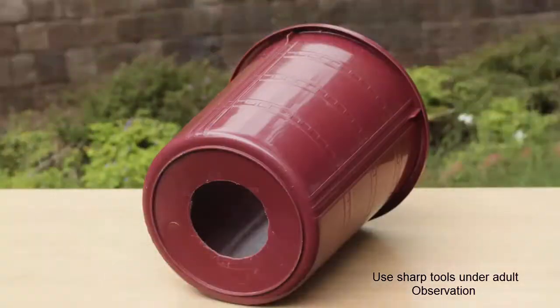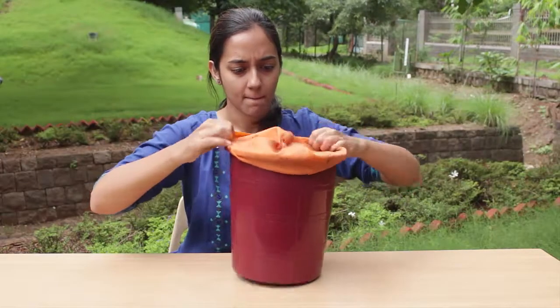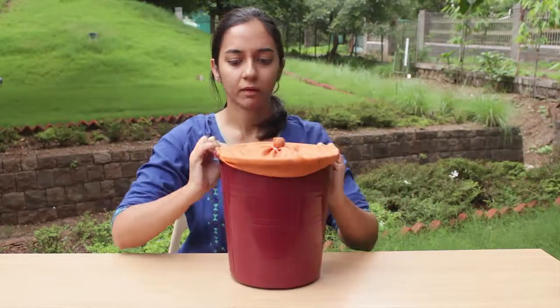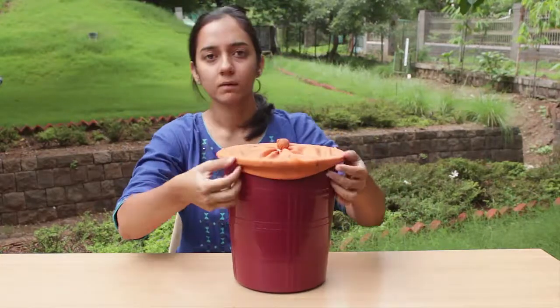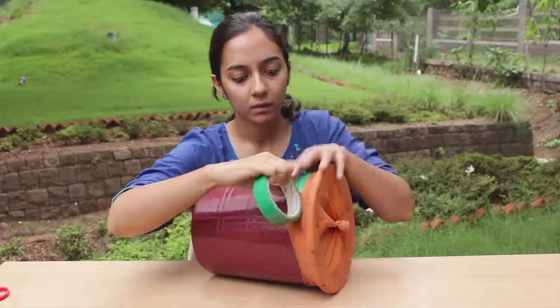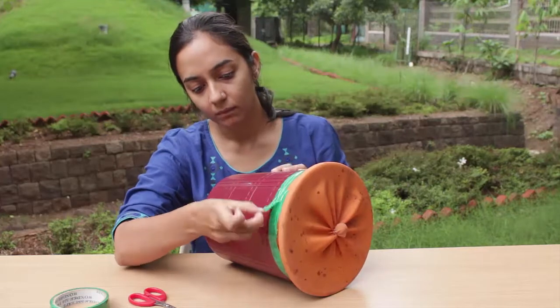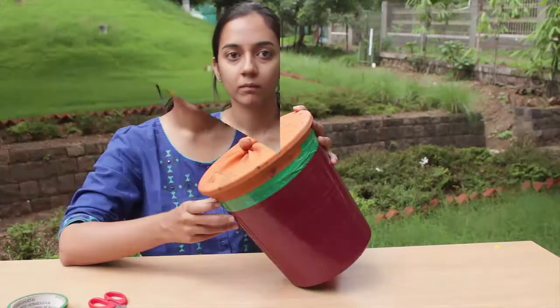Now make a circular hole in the middle of the closed narrow end of the bin. Be careful while doing so — you need that hole to be exactly in the center, not too big and not too small. Now stretch the bladder around the open end of the bin like this and seal it with sellotape. Your air cannon is now ready.